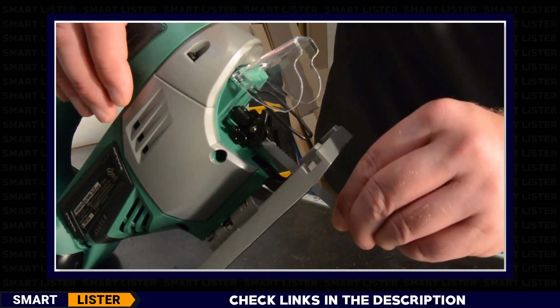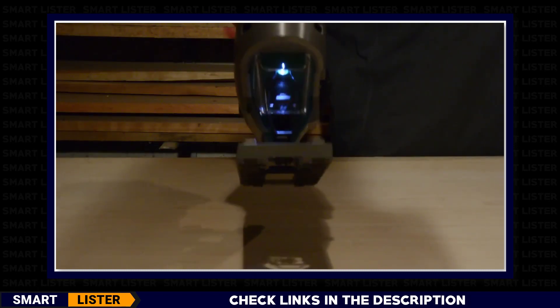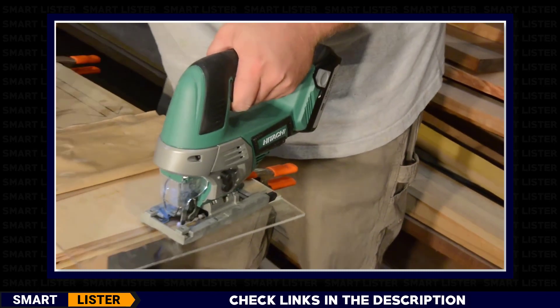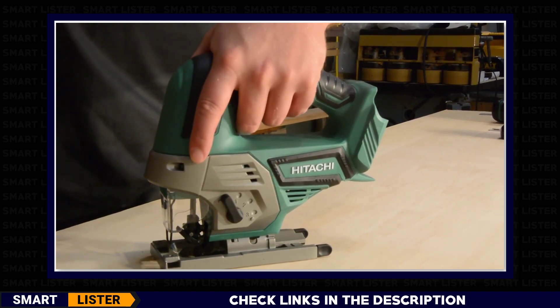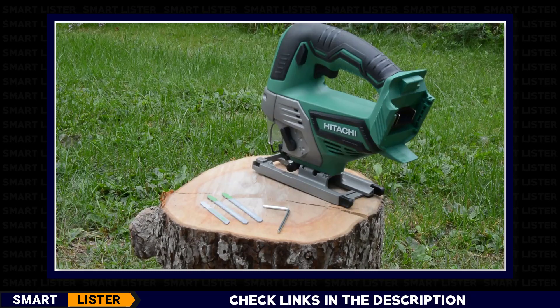The tool-less blade-changing system allows the user to quickly and easily change the blades. This cordless jigsaw accepts both T and U shank blades for added convenience and flexibility. A bright LED light is incorporated for visibility in dark or enclosed workspaces. Being only 4 pounds without a battery installed, it is lightweight to prevent user fatigue. The soft elastomer compound covering the handle absorbs vibration and provides maximum control. On-tool blade storage holds up to six blades. It comes with Hitachi's lifetime lithium-ion tool warranty along with two wood cutting blades, a metal cutting blade, and a hex bar wrench.